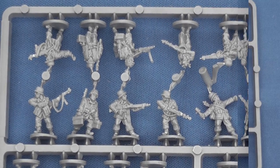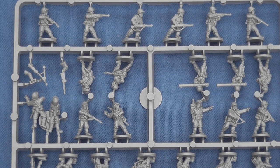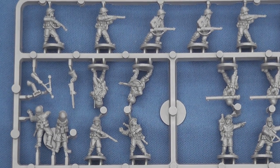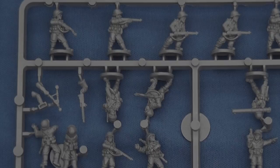The two US infantry sprues suffer from less diversity with 20 different figures armed with Garands, Thompson SMGs, bazookas, 60mm mortars and .30 cal MGs, with the latter requiring a little assembly. I couldn't see any BARs or carbines.